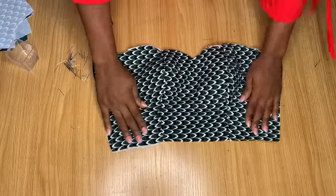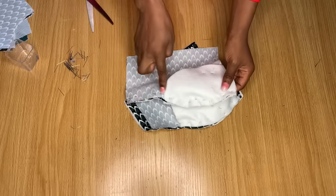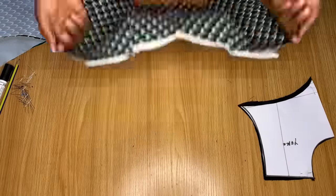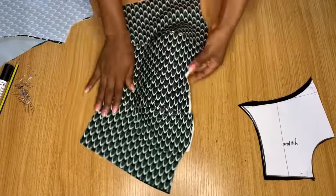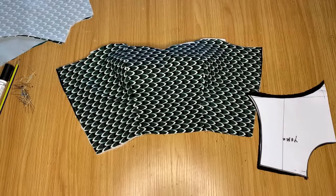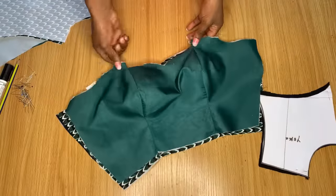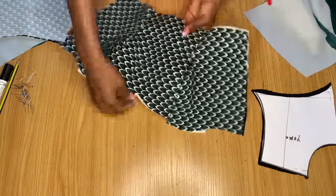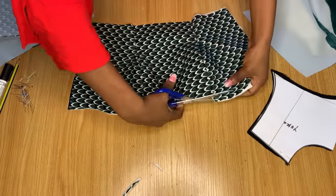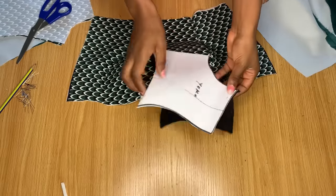Once you're done pinning, open it up and you'll already see that nice bustier shape — even before stitching. Take it to the sewing machine and stitch it down. This is what it looks like after stitching — I went ahead to iron my seams open and it looks very nice. I also stitched down the lining pieces the same way. Now trim off any uneven areas at the top — this is why I told you to stitch from the ends of your pieces.